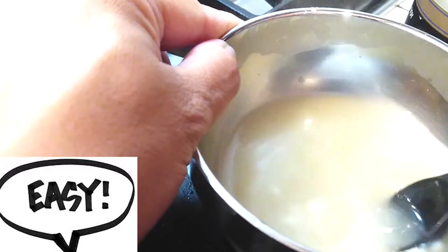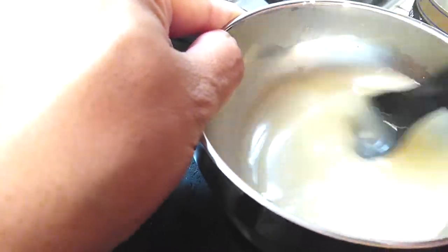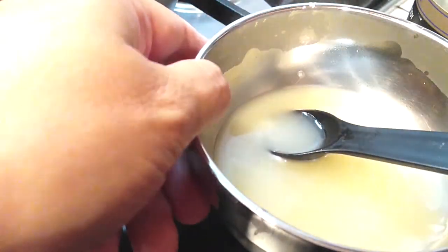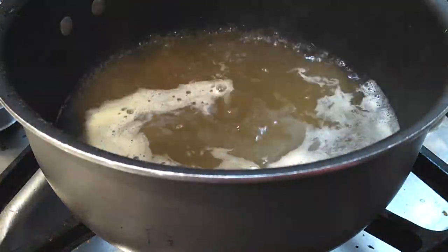Just stir and mix until you have it to the consistency that you like, and then all you have to do is pour that right in and mix it all up.